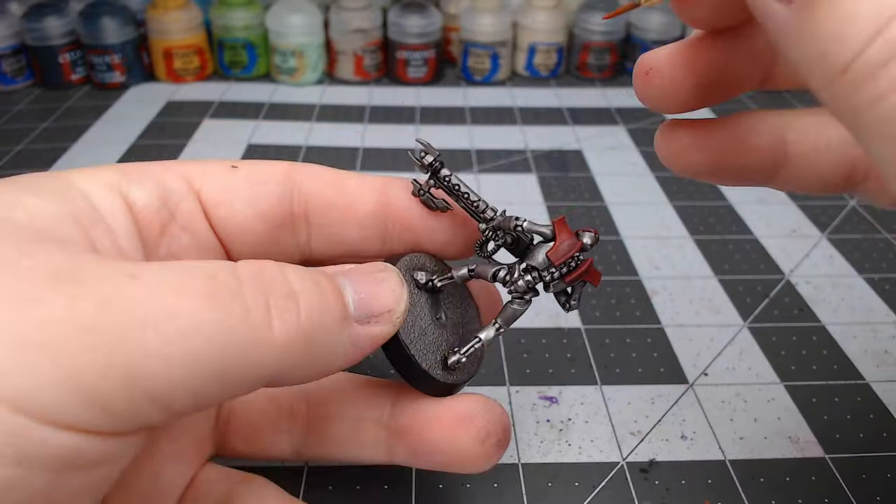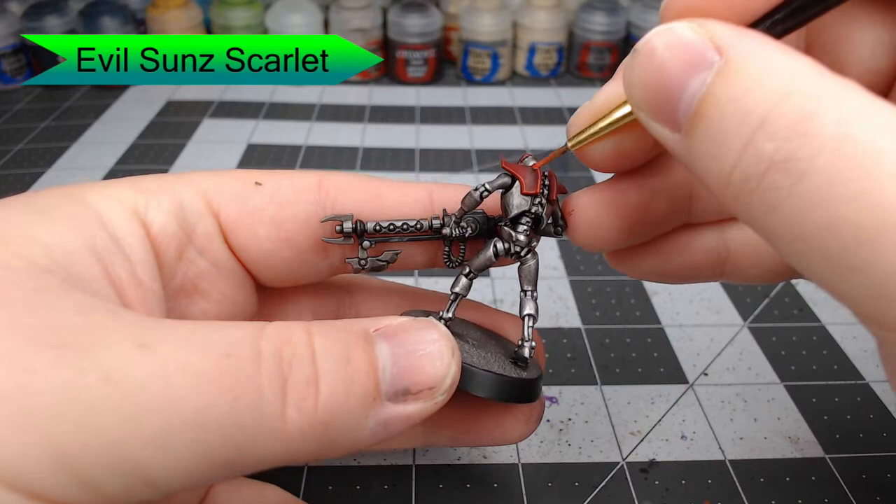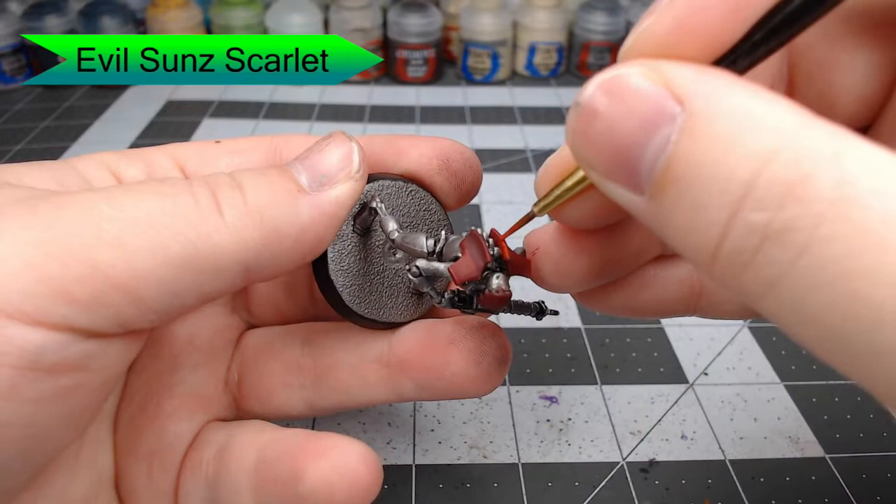Once the shade is dried, we're going to use Evil Sun Scarlet to edge highlight this. You can do a somewhat thick edge highlight here because we're going to be using an additional color to do another layer of highlighting in just a second. So don't worry about being too exact with this.